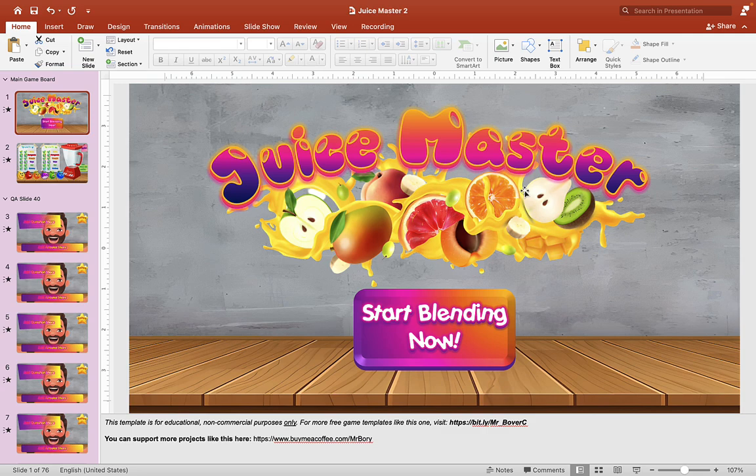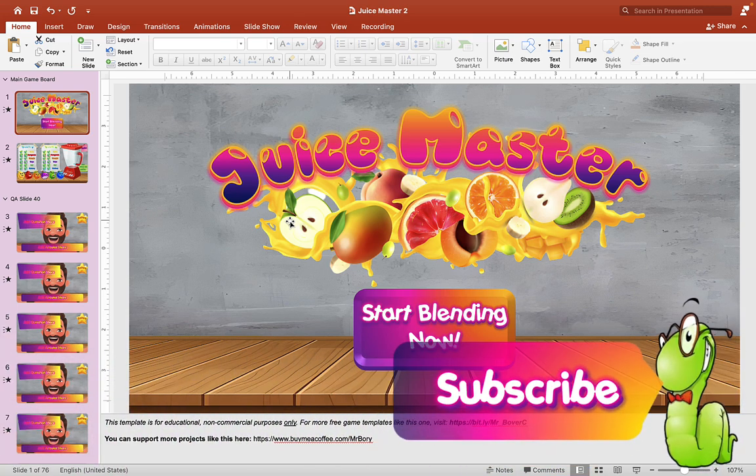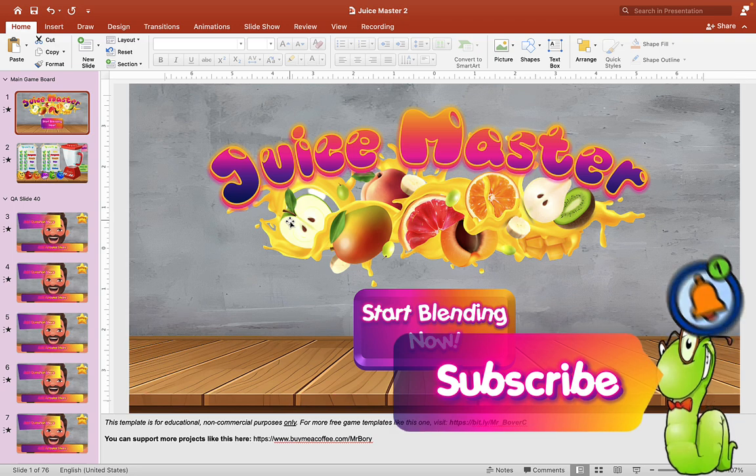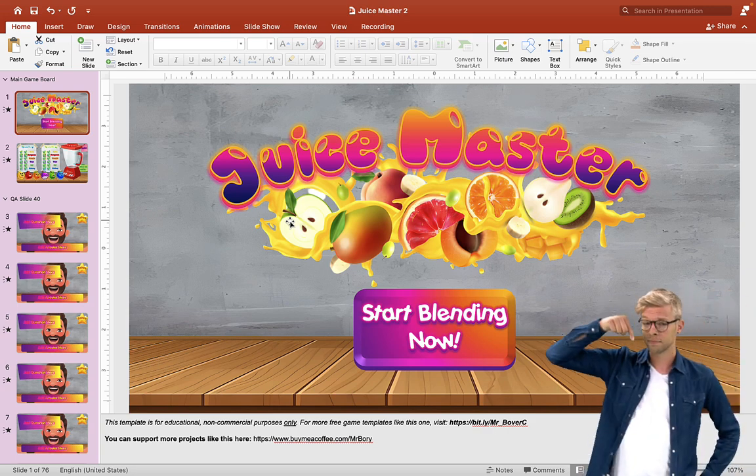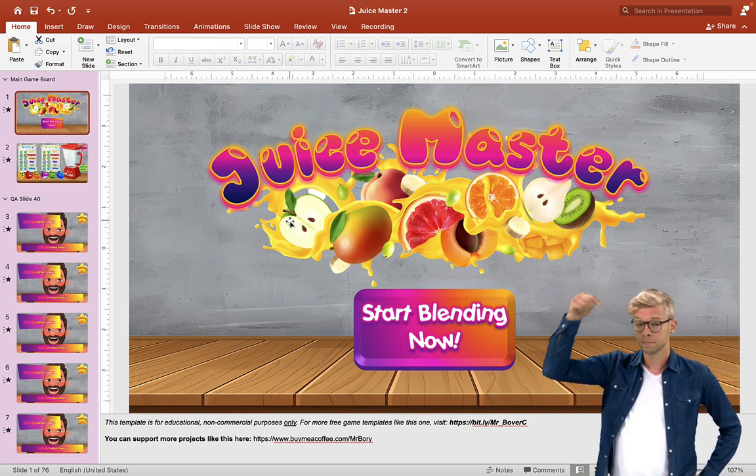Hey guys, it's Mr. B here again. Thank you for checking out my video today. Hope you guys are having a wonderful day. Today we have a brand new game for you guys called Juice Master, which you can grab in the description box below this video. If you're new to this channel, you can subscribe and turn on your notification bell so that you can get the latest materials when I put them up, and if you have any questions about this particular PowerPoint game you can write them down in the comment section below.